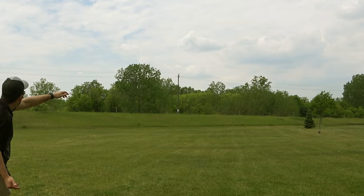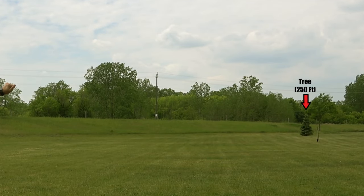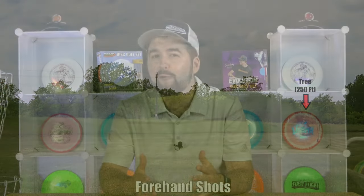Where this disc really shines for a more experienced player is for those big anhyzer hold shots or turnover shots where you want the disc to just hold a turn to the right the entire way, especially if you don't have that forehand.